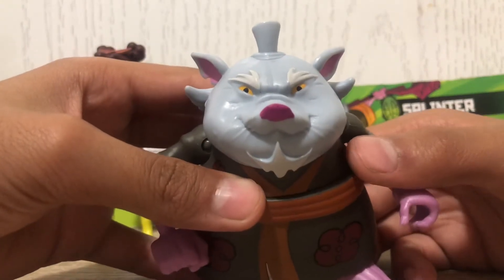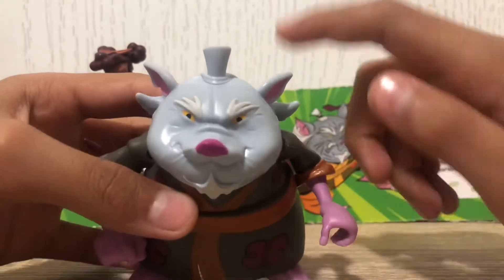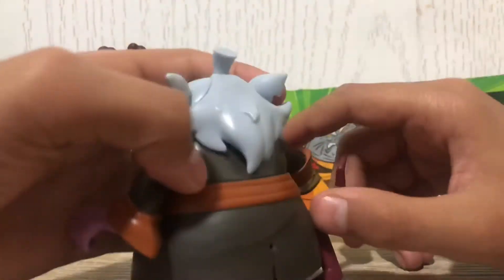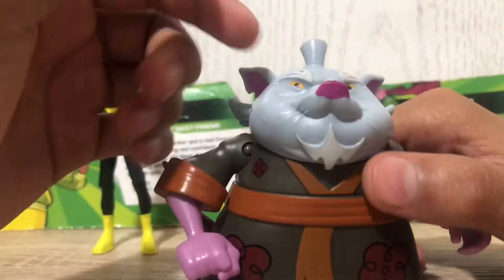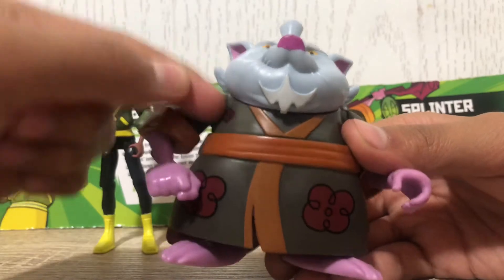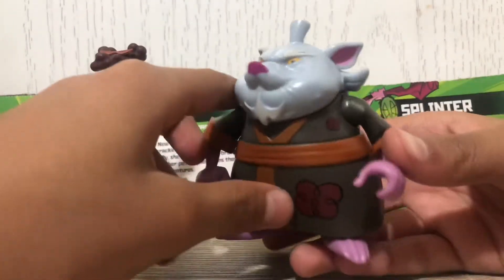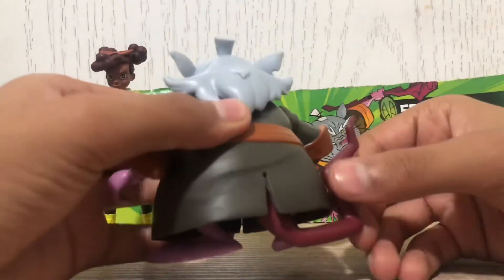It would be nice if the beard were painted on, and if the hair was painted a little more too, but you know, you gotta get what you can get for like eight bucks. He has a hard torso up top and a softer robe piece for the feet.